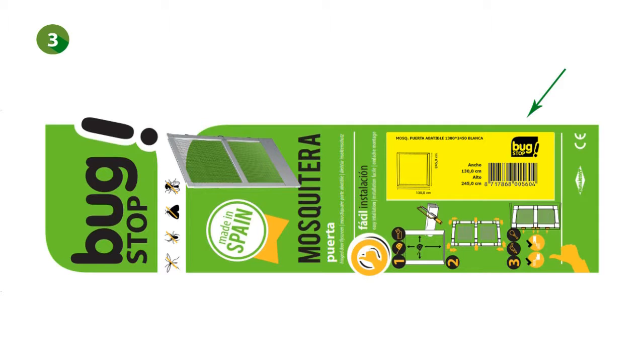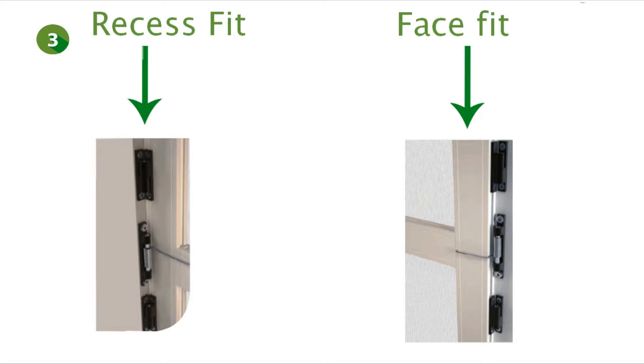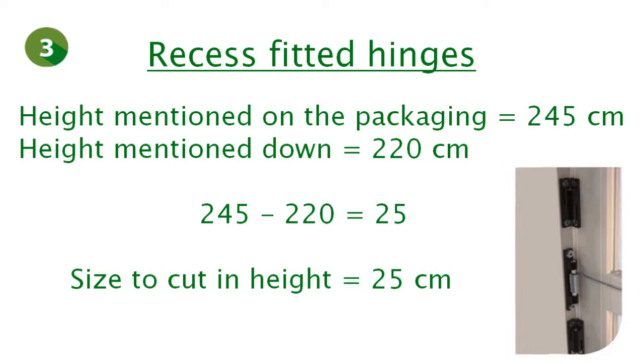To know how exactly you have to cut the profiles in height, you first have to check the yellow sticker on the packaging. We see that the sticker mentions a total height of 240 cm. We've previously measured 210 cm in height. If the product is recess fitted, we calculate that 245 cm minus 220 cm equals 25 cm. You would then have to cut 25 cm of the profiles in height in case the product is recess fitted.